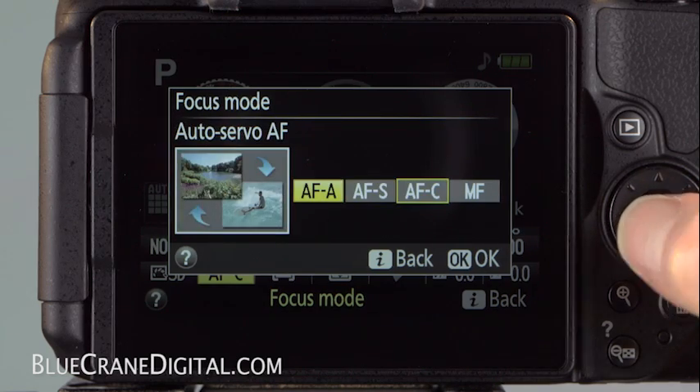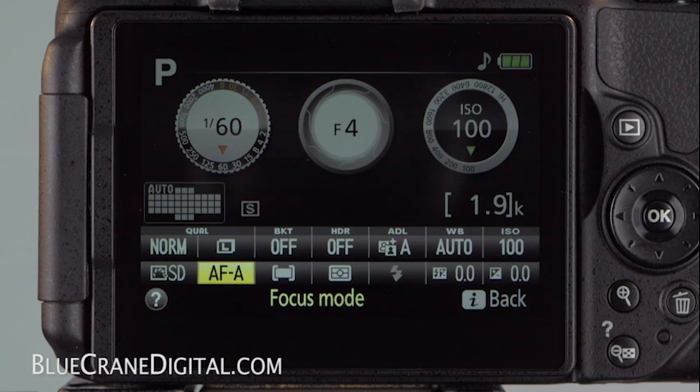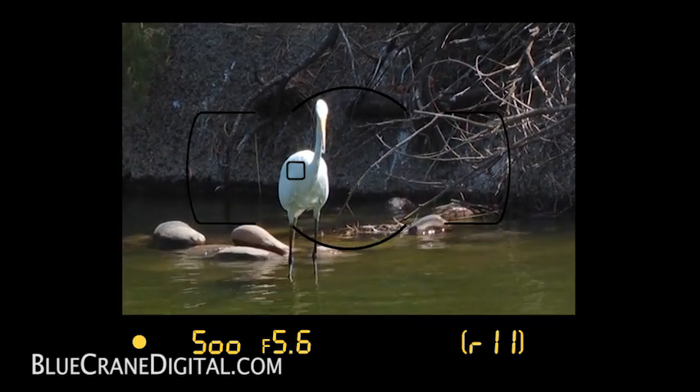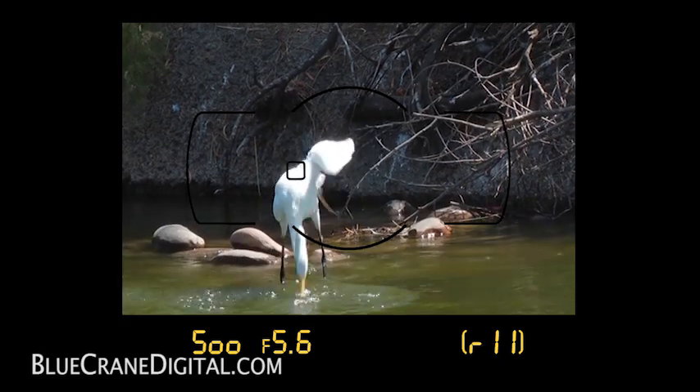Finally, there is Auto Servo AF. The camera automatically sets the focus mode appropriate to the situation. The camera starts in Single Servo mode, and if the subject moves, the camera will switch to Continuous. If you aren't sure whether your subject will move, keep the focus mode on Auto Servo. That way, you don't risk missing a shot.